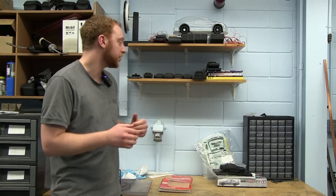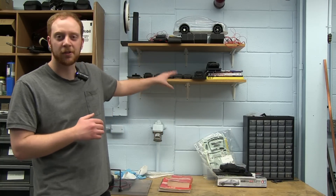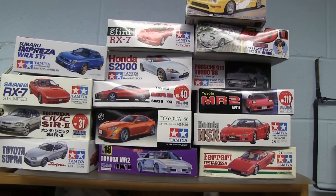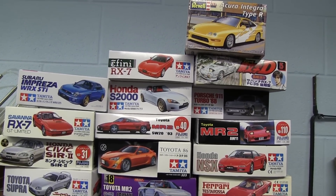Hey everyone, Graham here from Grey's Garage. You may have seen my car videos where I look at the aerodynamics of certain vehicles. You can see behind me I bought a bunch of models, and you've probably seen one or two of my videos where I test this in our water channel here at the University of Toronto.